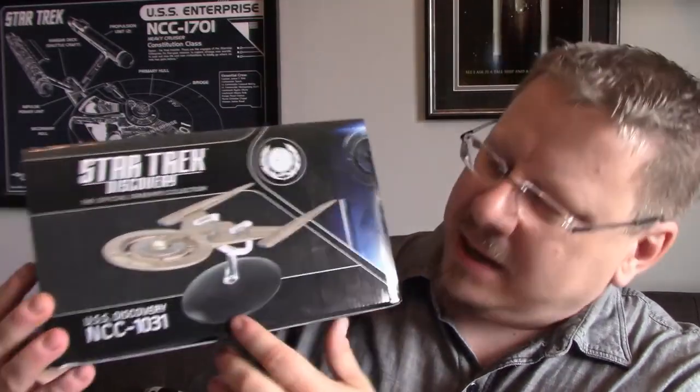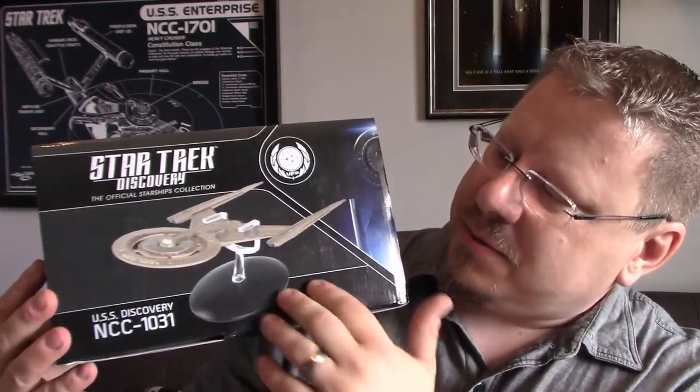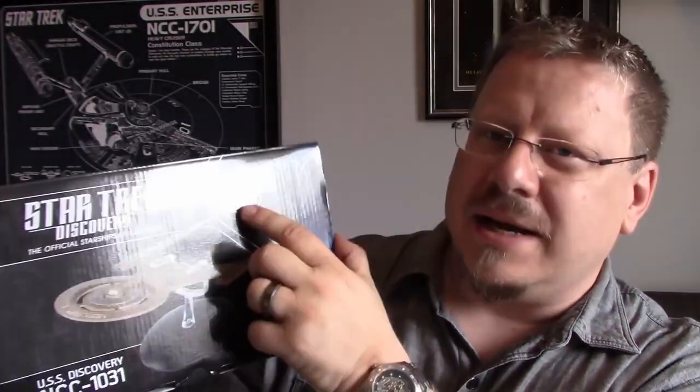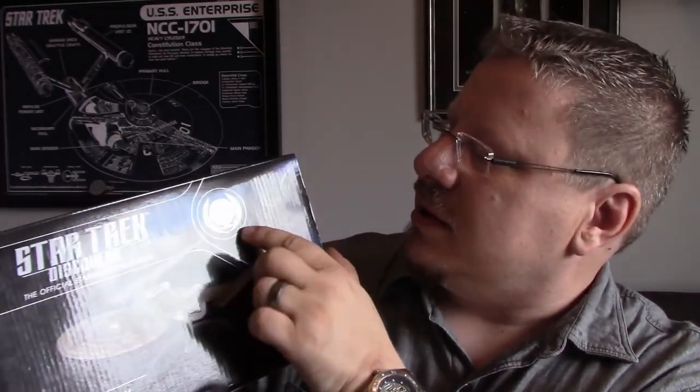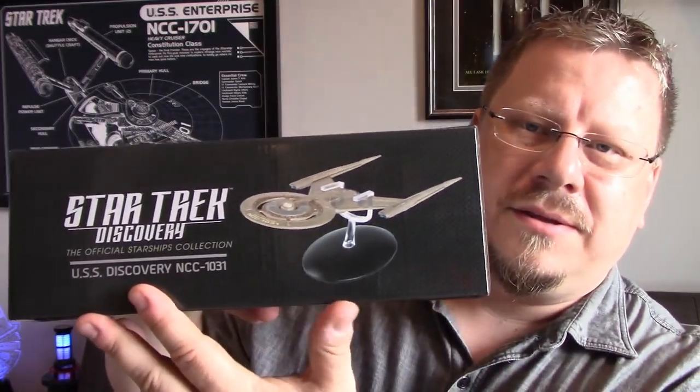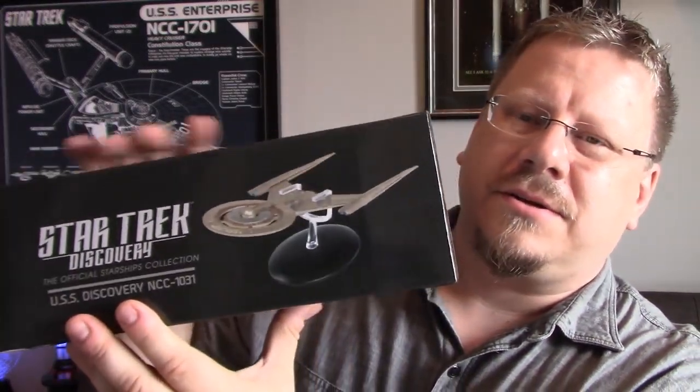The front of the box is very nicely done. You've got 'USS Discovery' there, the registry number, a picture of the model, the UFP symbol. The new UFP symbol for Discovery is actually kind of nice — it looks very reminiscent of the one from the Motion Picture era, which is very cool. It wraps around to the side, and on the side of the box you've got the picture of the model and the words 'Star Trek Discovery.'